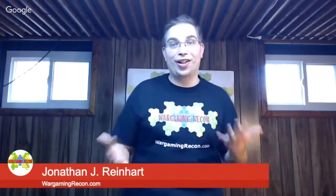Hi everyone, I am Jonathan J. Reinhardt, host and owner of WargamingRecon.com. And I'm here with another unboxing video for you. You might have seen some of our other videos — we've done a lot of them, unboxing product that we're going to review on the podcast or in other videos. We do a podcast that comes out every other week. And this time we got a really cool unboxing for you.